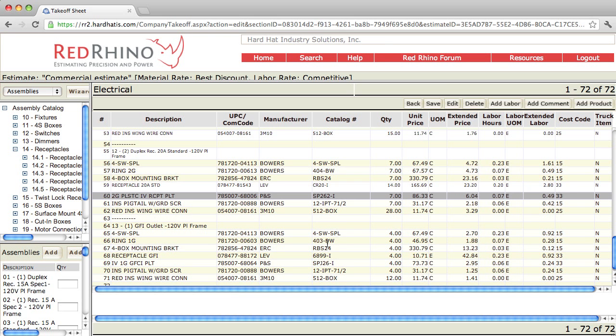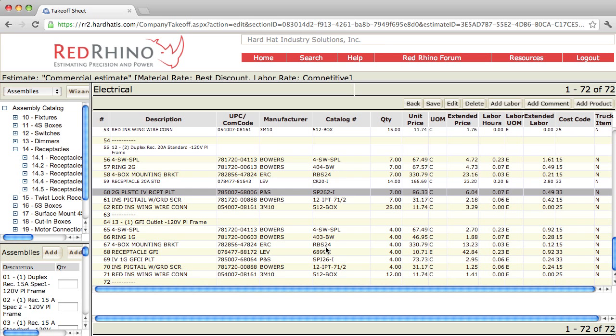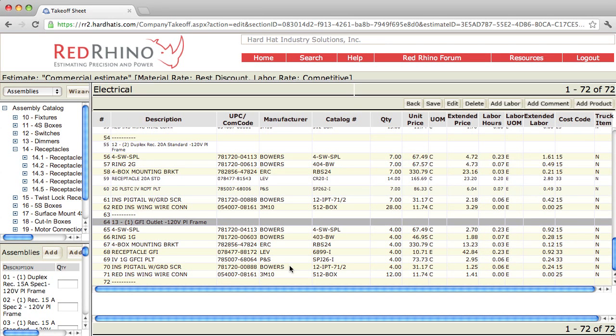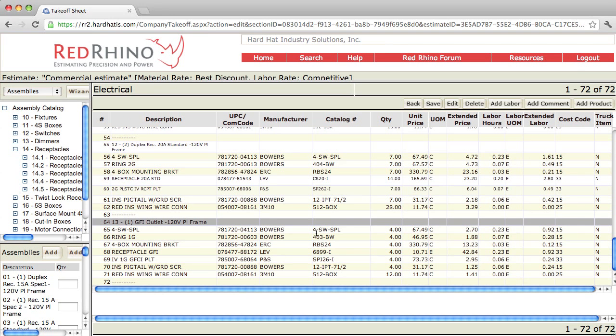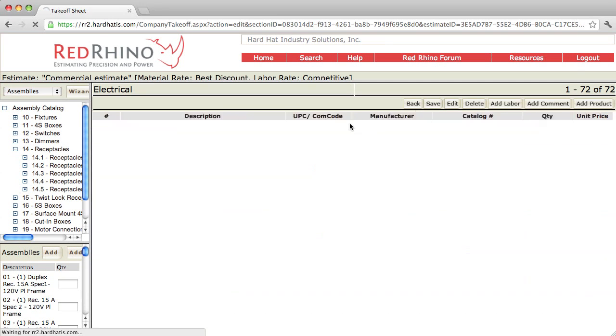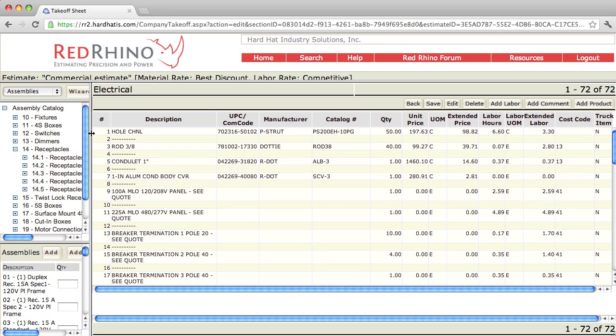Scrolling down here, we input a GFI receptacle assembly. Line 64 is a description of that and the components are below. When you're using Red Rhino, you locate the assemblies you want to use and input them. In order to feed these with conduit, I use the conduit wizard. I'm going to save my work and go back to demonstrate how to use the fixture assemblies.